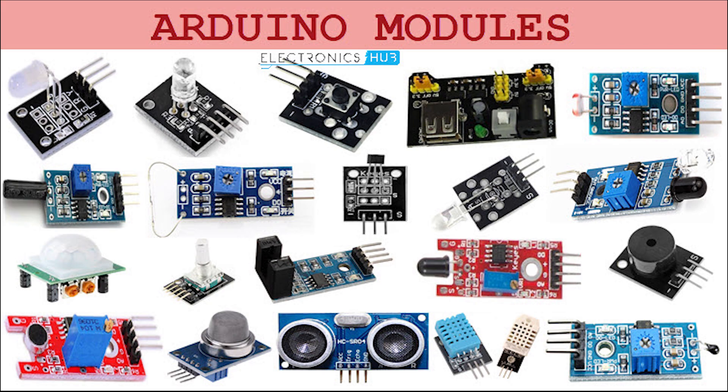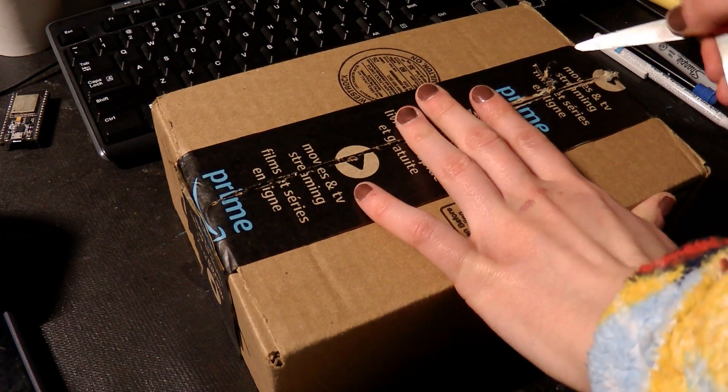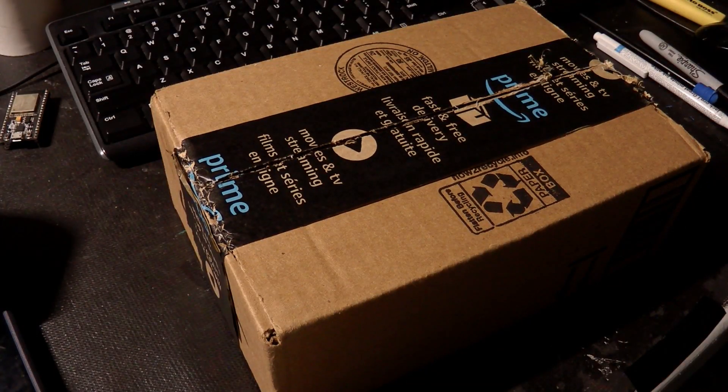You'll often buy breakout boards for Arduino modules or even anything from Adafruit — they often sell breakout boards. Now back to the regular programming where I make my SMDs breadboardable using some breakout board PCBs I ordered off Amazon. See you next time!